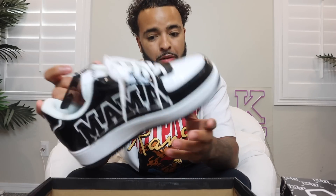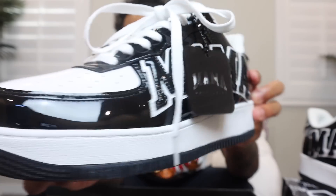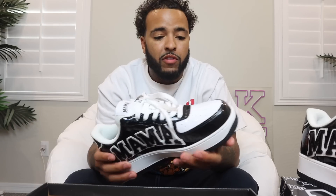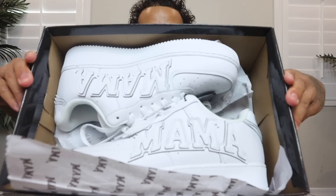First pair we have is the black and white Mama Lows — I'd call these the pandas. They kind of look like the panda dunks but Mama Low style. I got a little hang tag for the shoe, so every single pair comes with a dope little hang tag you can use as an accessory. Super quality patent leather, shiny style, fits like Air Forces. On the back: Mama. On the tongue: Mama University. And on the inside of the shoe: 'Nothing like Mama's Love.'